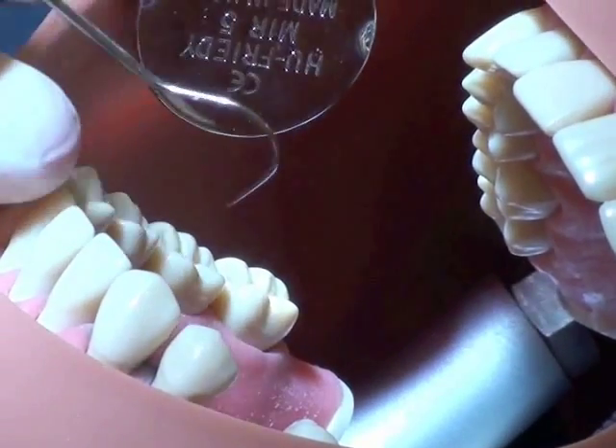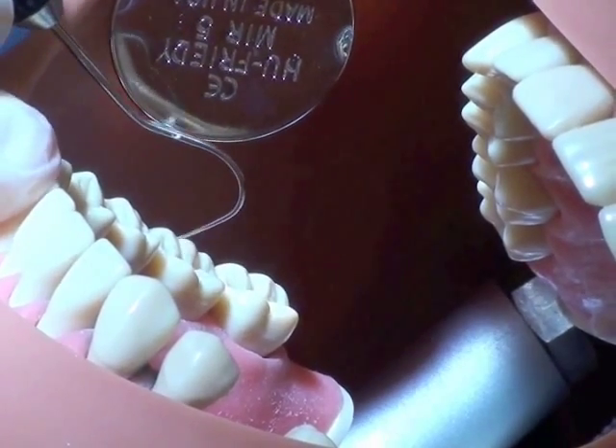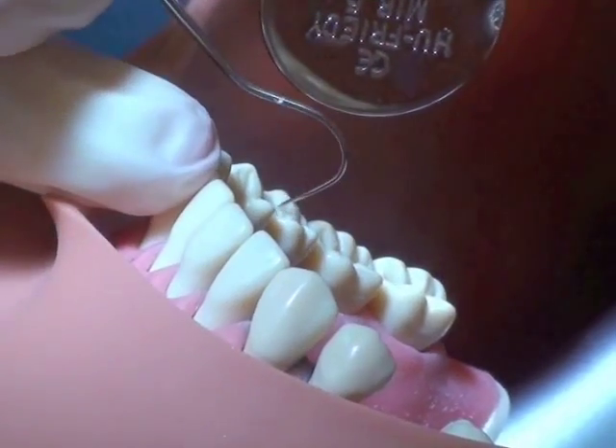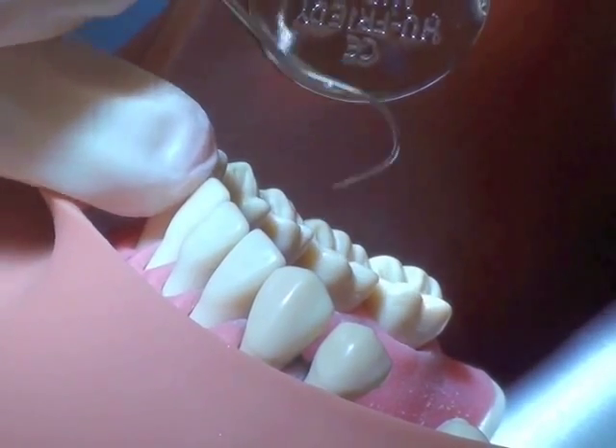If there are any existing restorations, now's the time to trace those margins to be sure that there are no discrepancies. You're going to be using a lot of visual examination of the teeth.